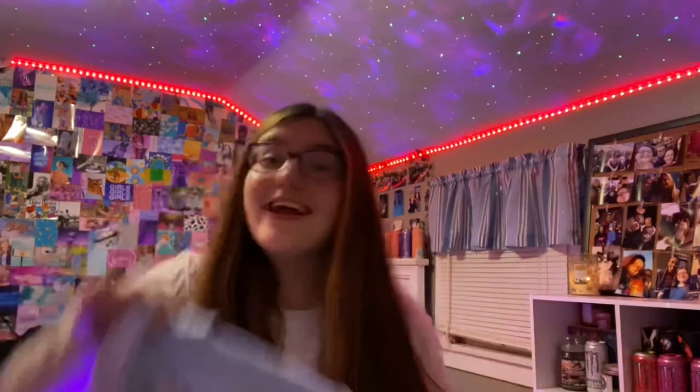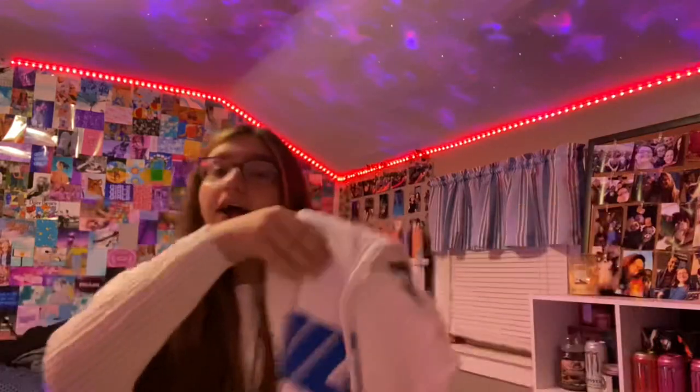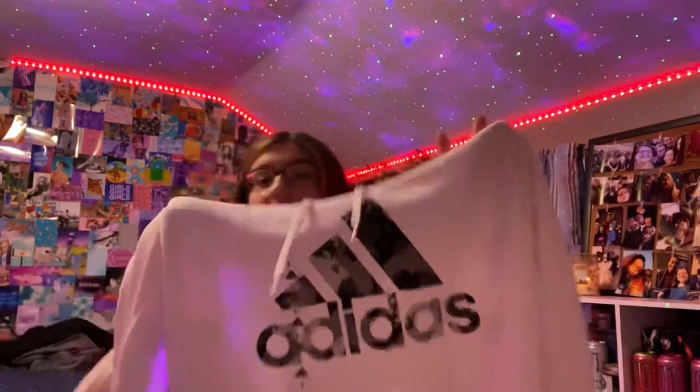I got a Virginity Rocks t-shirt — super cute. Next I got a really cute Billie Eilish sweatshirt that says 'Billie' on the front and has her logo on the back. I got that from Hot Topic. I also got a really cute Adidas sweatshirt in a pretty color.